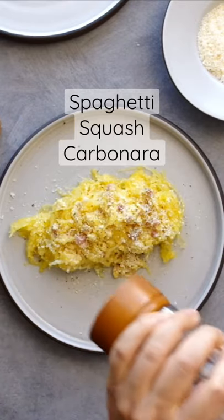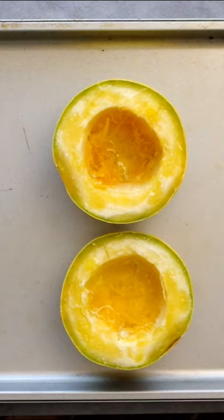It's spaghetti squash carbonara, y'all. First you obviously need to roast your spaghetti squash, and then we'll move on to the carbonara.